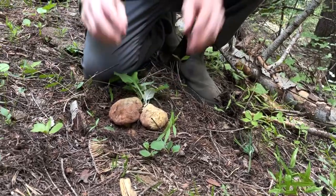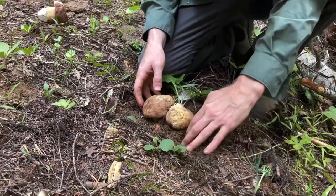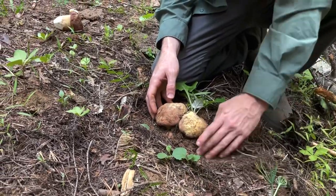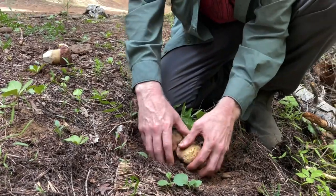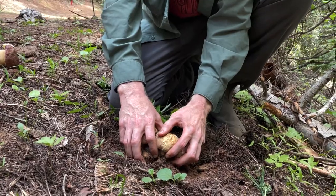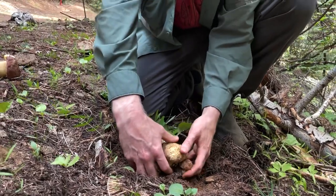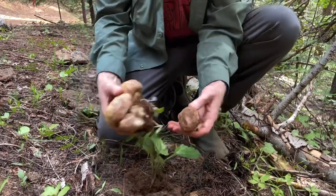These are really hard to cut out. I know that everyone really likes to cut their porcini because they think it'll help it refruit, but there's really no scientific evidence to back that up. So cut versus pluck is kind of a matter of preference. And what I find is in these really dusty, dry soils, it's virtually impossible to cut without completely getting the mushroom covered in dirt.